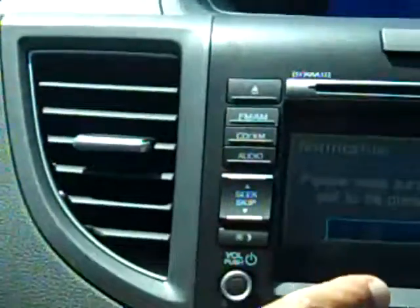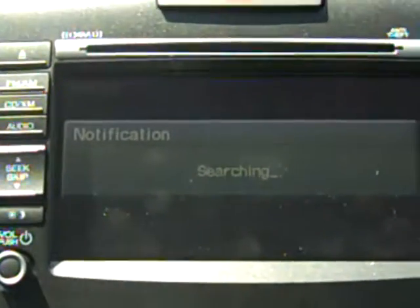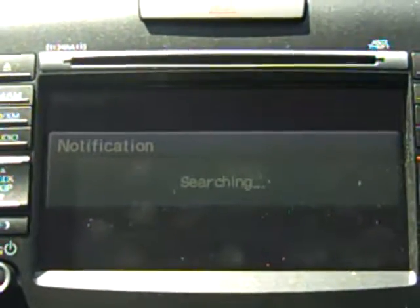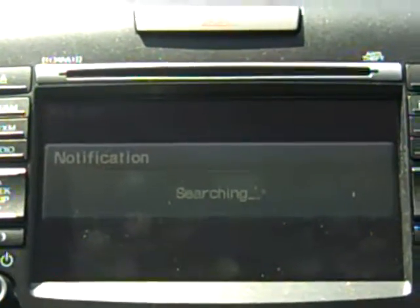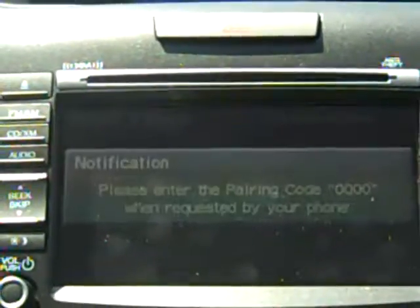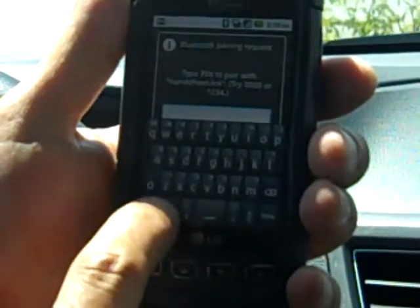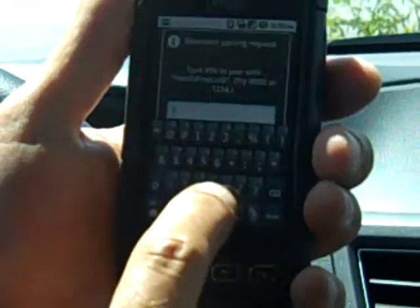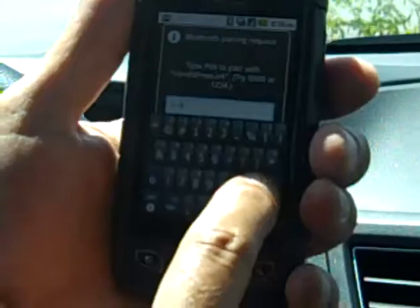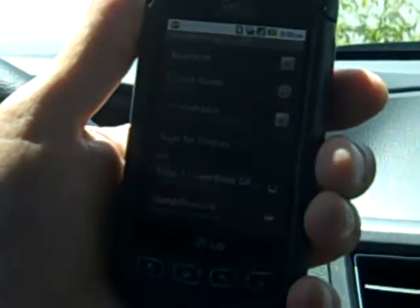Now over here on my touchscreen I'm going to say yes, that I want to search. My telephone just showed up, so we will select it. Now I have to enter a pairing code on my phone — it's normally 0000. In this case it's 1, 2, 3, 3, 4. Press Done, and do I want to pair it? Yes.